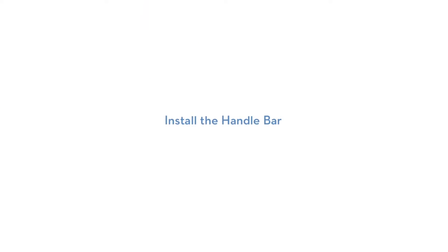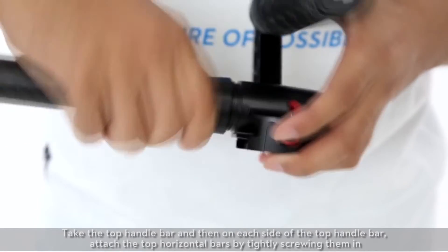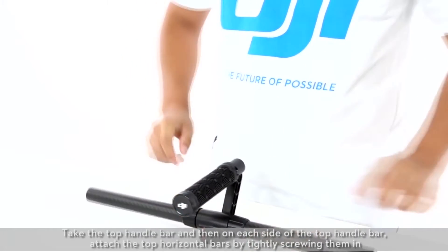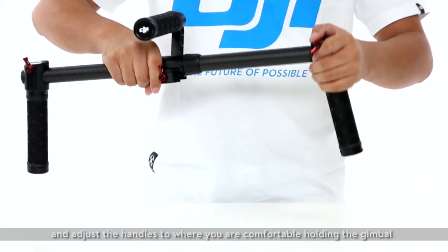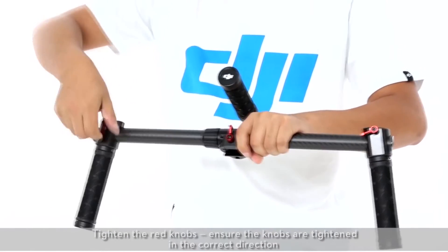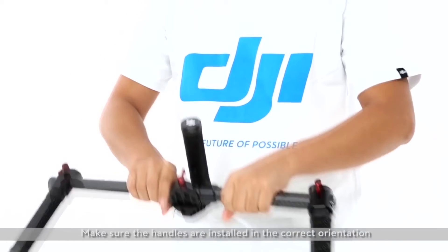Install the handlebar. Take the top handlebar and on each side attach the top horizontal bars by tightly screwing them in. Attach the side handles and adjust the handles to where you are comfortable holding the gimbal. Tighten the red knobs, ensuring they are tightened in the correct direction. Make sure the handles are installed in the correct orientation.